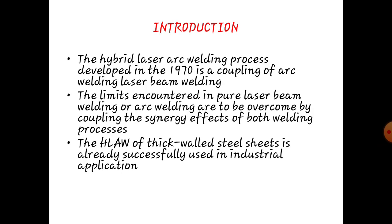Introduction. The Hybrid Laser Arc Welding process, developed in 1970, is the coupling of arc welding and laser beam welding. The limits encoded in pure laser beam welding or arc welding can be overcome by combining the synergetic effects of both welding processes. The hybrid laser arc welding of thick welded steel sheet is already successfully used in industrial applications.